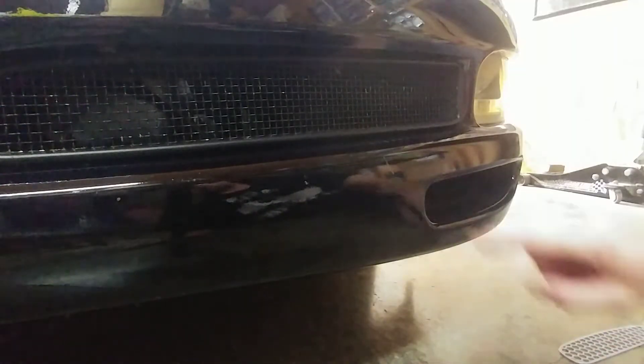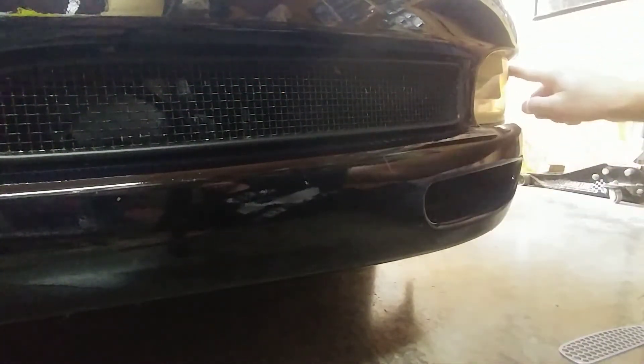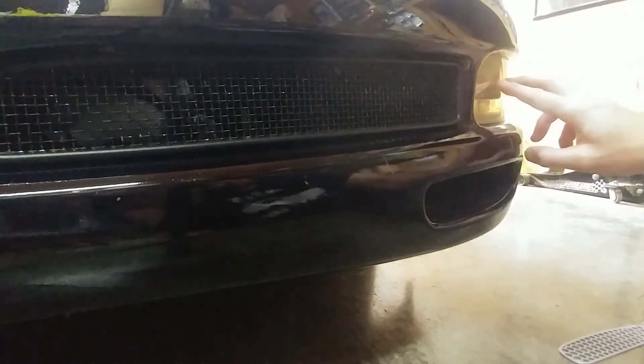Here's looking at the front of the car. You have the main grille opening, your brake duct, and your turn signal — which some say looks like an F-150. Here's your turn signal housing, and this is just the front bumper.